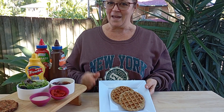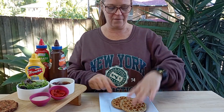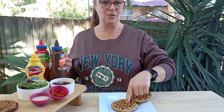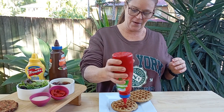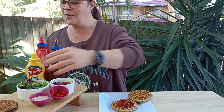It's pretty windy out here so I hope you can hear me, but let's see if I can make the perfect burger out of these. These are ones I made this morning that I've just popped into the toaster to freshen them up. I don't like tomatoes on my burger but I sure like tomato sauce, so I'll start with tomato sauce.